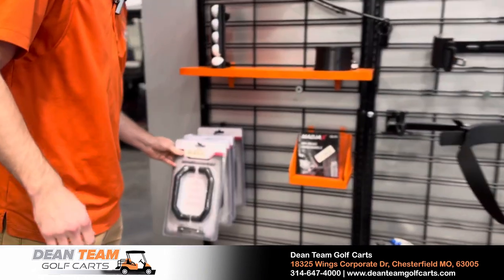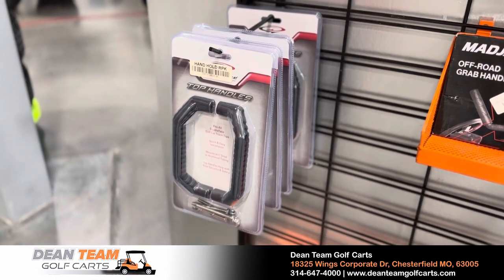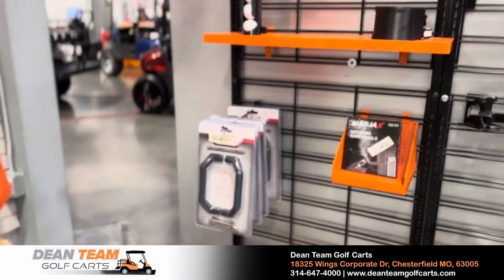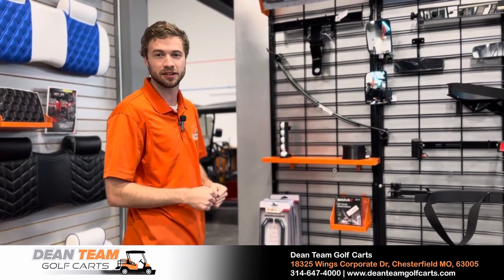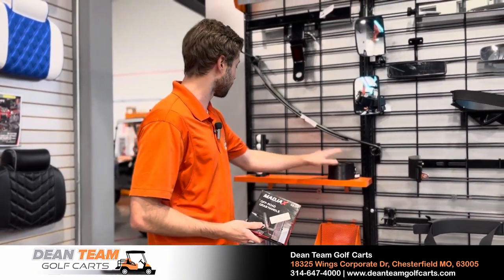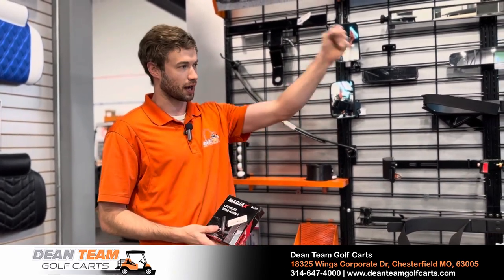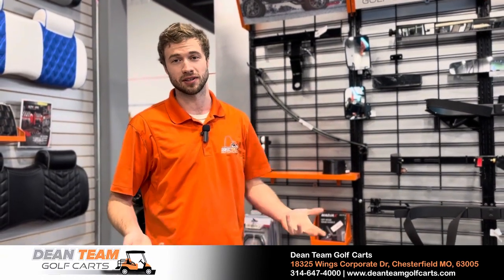We have grab handles here for the EZ GO tops. You can generally add grab handles to whatever tops you want, but these are specifically for the EZ GOs. Who doesn't like a little handle to grab when getting inside the cart or if somebody's driving recklessly? If you don't like them on the roof, you can actually mount them up front where the windshield would be — passengers, grandma, or grandpa can grab on and climb into the cart easier, especially if it's lifted up taller.